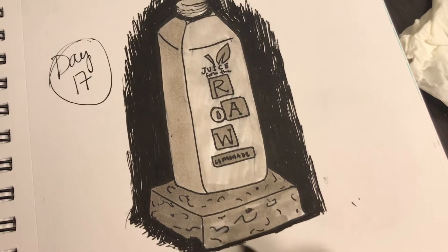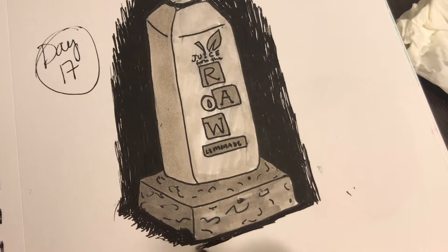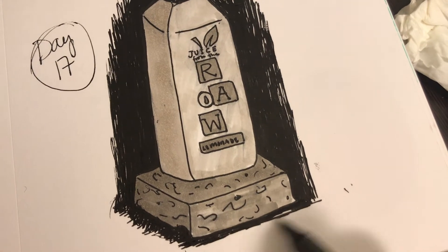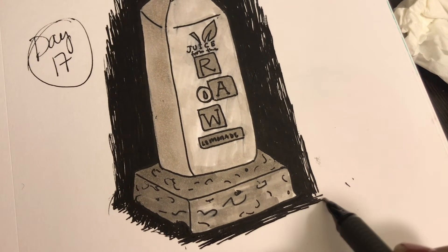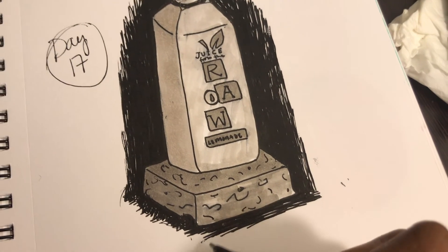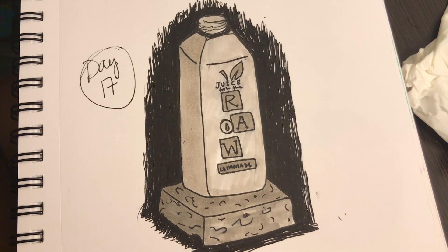This is the final image. I went back to clean up and add a little more black on the bottom, and I'm going to fray it out so it looks edgy rather than unfinished. There you go — this is the final result for Inktober Day 17.